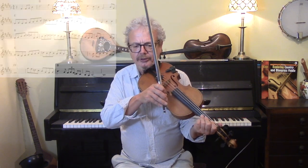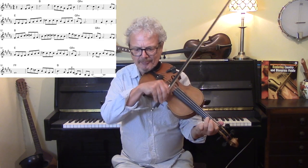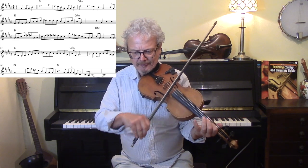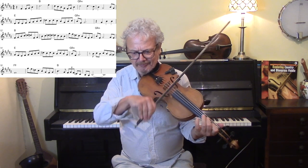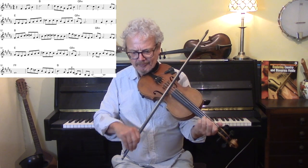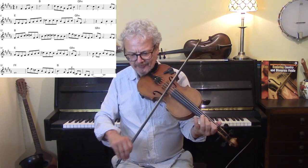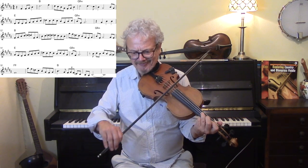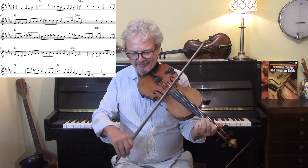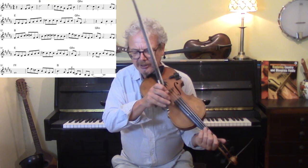So I'll do it once slowly and then I'll try and speed it up. Okay, quite a handful.